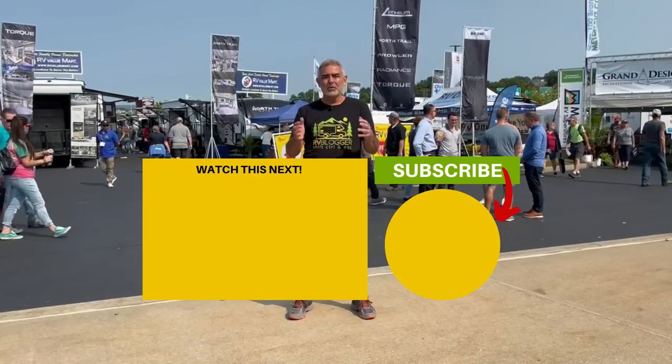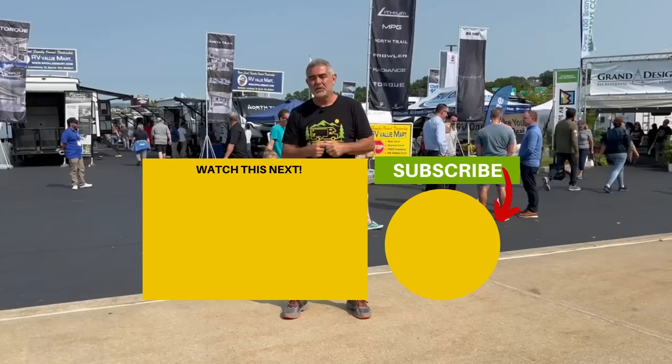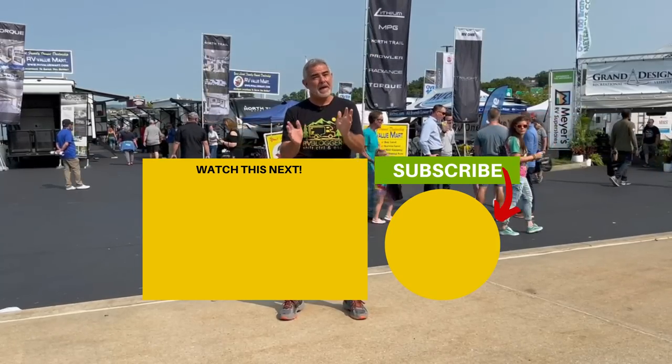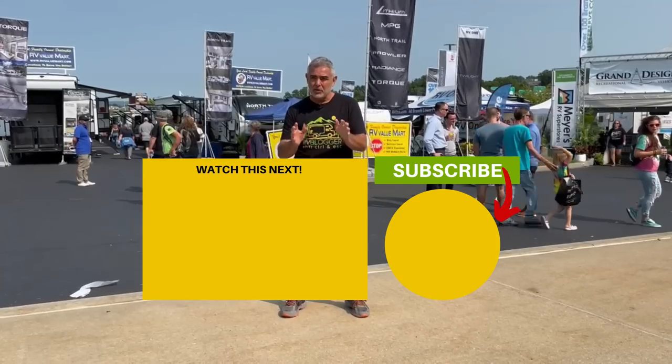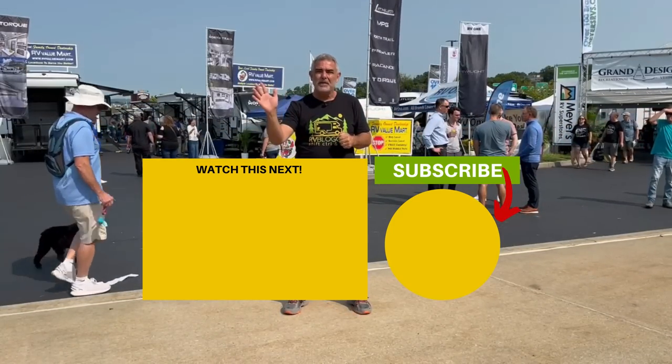Now that you've had a chance to check out all three of these travel trailers, let us know in the comments below which is your favorite and why. And if you'd like to check out some more travel trailers with bunk beds, just click the box down below. Susan and I will see you in the next video.